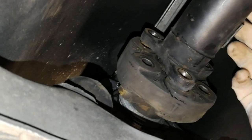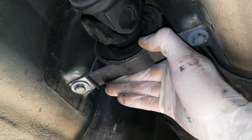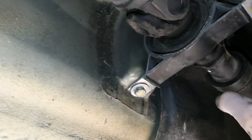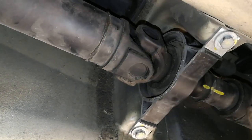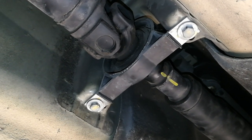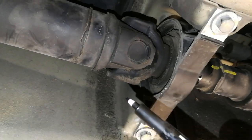Now we have the flexible disc loosened, but we still have to remove the driveshaft to get the disc out. To do that, drop the central support bearing by removing a couple of 13 millimeter bolts. Before you do that, mark the position of the driveshaft so you can put it back in the same orientation — the driveshaft is balanced, and disturbing that balance can introduce vibrations and noises into the drive system.